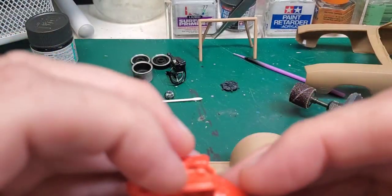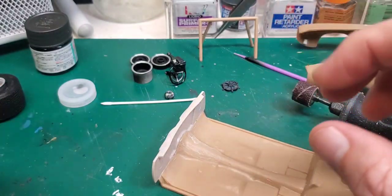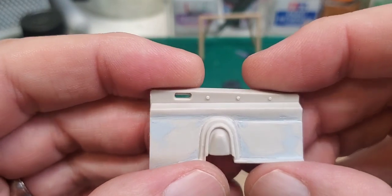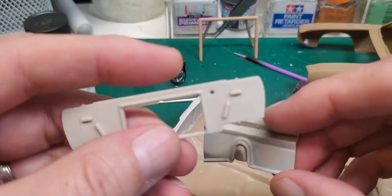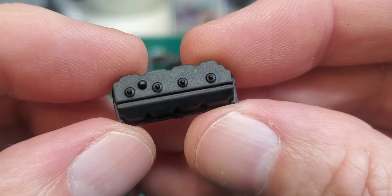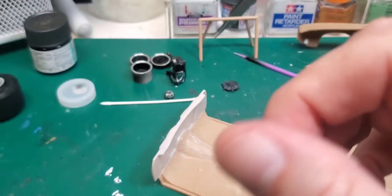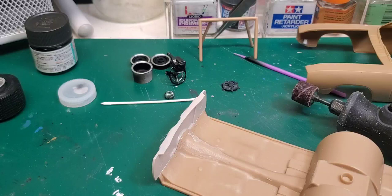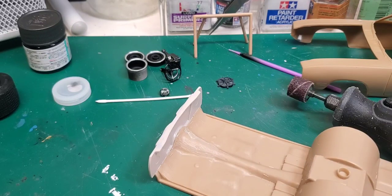I do want to do the firewall in body color — I think that'll look great. The rest of the engine bay, the side pieces, I think I'll do in flat black, and the radiator core support in flat black also, because otherwise the engine is going to get lost. We stripped the valve covers — those are flat black now — and we're going to take off those nipples and put in some wiring, so that's on the horizon. We also have some very cute little coilover shocks for the rear. We're getting some progress here and there, but it's just not going fast enough.